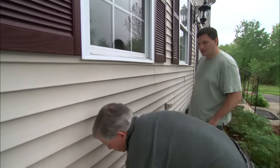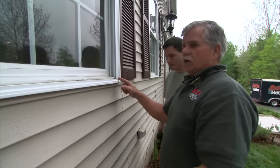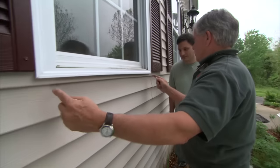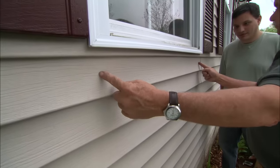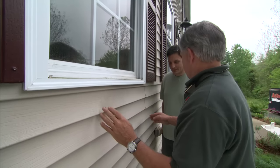You have vinyl siding on the house, so it's pretty easy to take the siding off so we can locate the structure. On each side of the window there's a jack stud and a king stud. I want to find some structure in the middle so we can mount the window box to that.